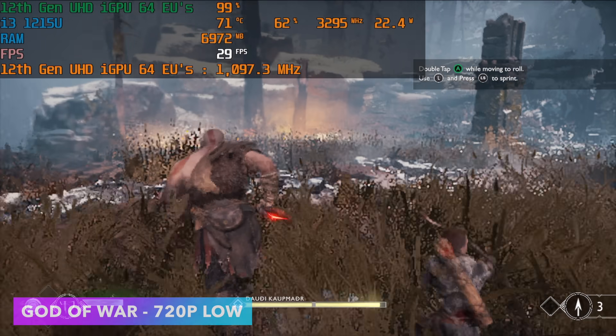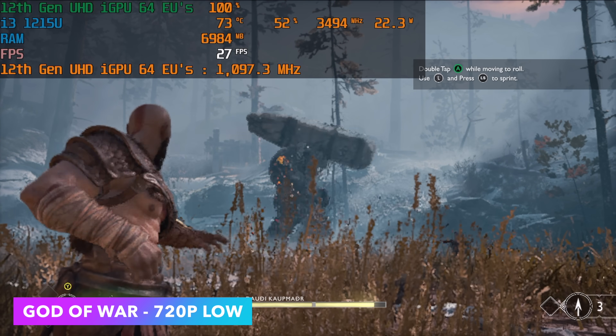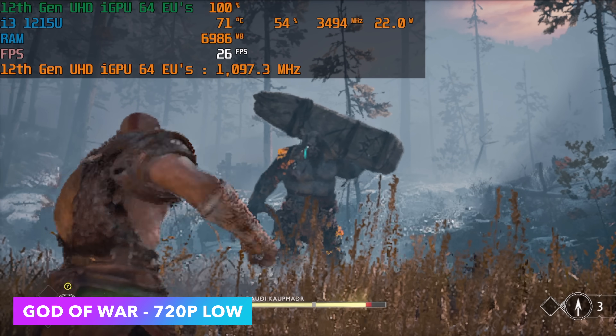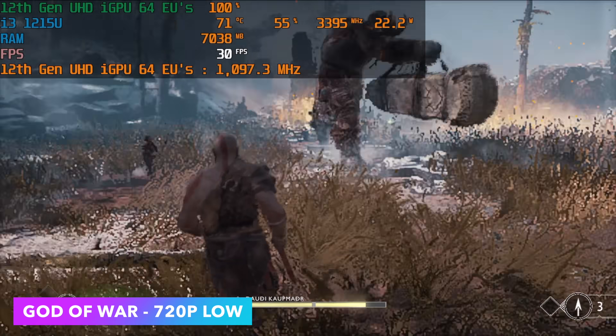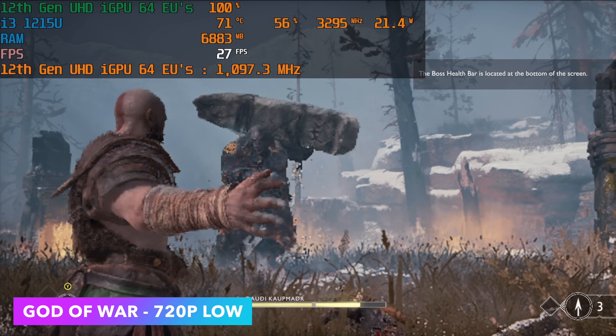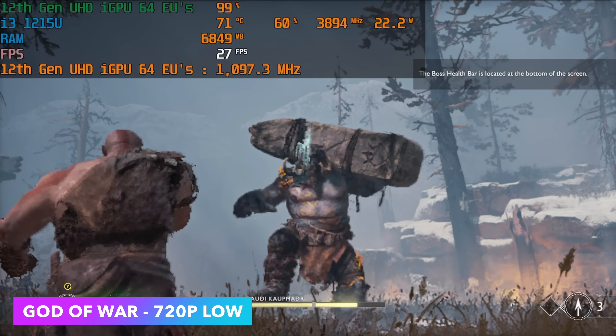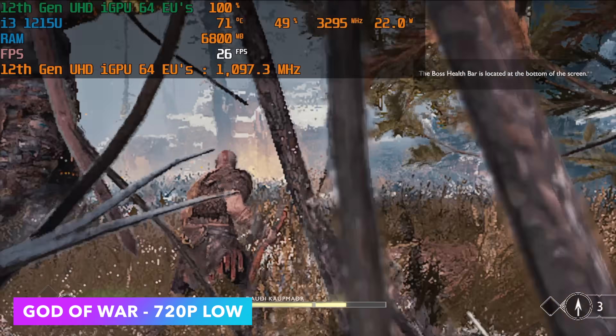The final game I tested was God of War. Going into this one I knew it was going to be hard pressed to run even at 30 fps at 720p low, especially at 15 watts. I took it up to 25 watts and we still can't hit a constant 30 fps. I really didn't expect this game to run this well on this little chip — it's so close to 30 — but unfortunately we just can't hit it even at 25 watts.